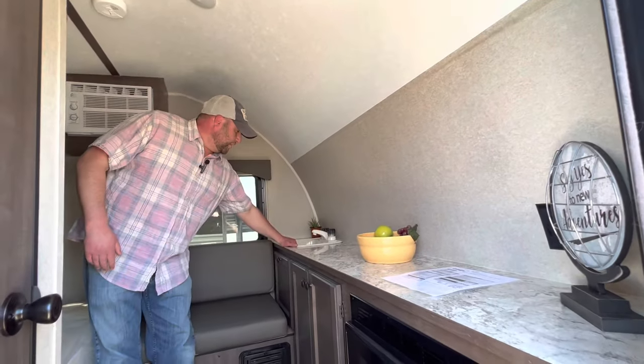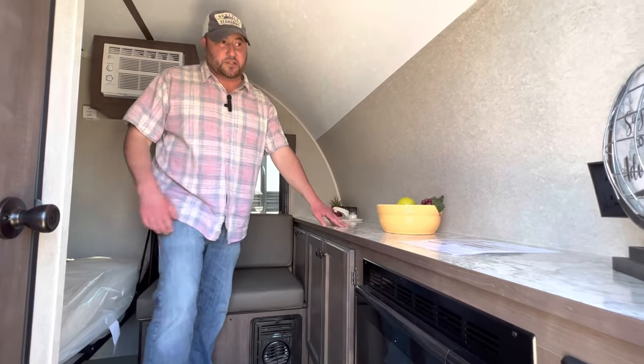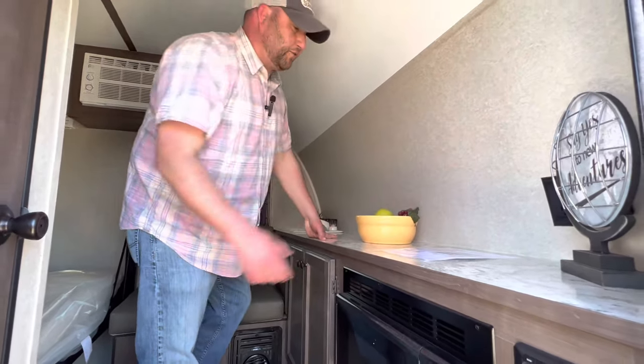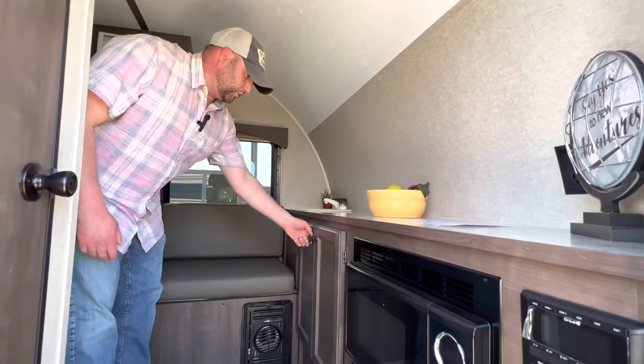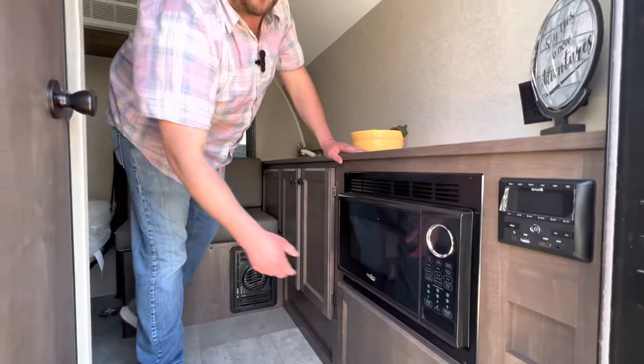We threw in a nice little handy sink here, hot and cold. The counter space, 110 outlets, USB for charging, storage along underneath here, and a nicely located microwave for some of that popcorn.